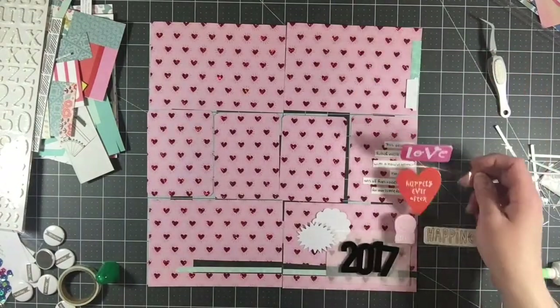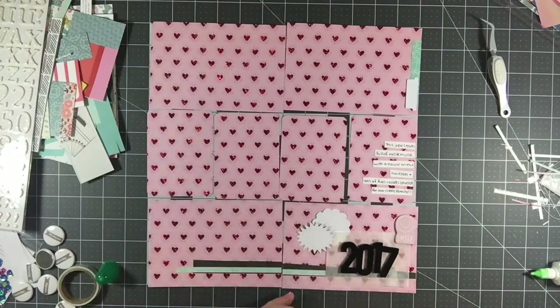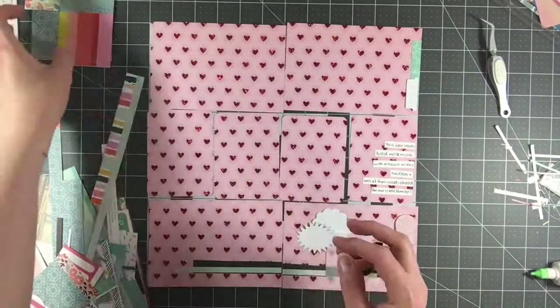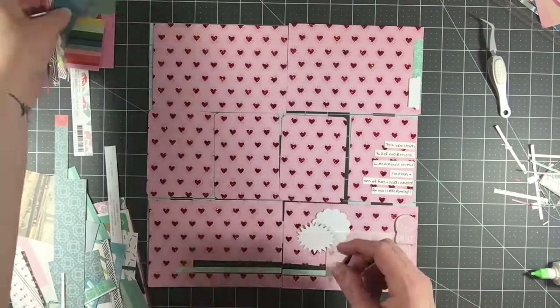I've got my journaling down and some little border strips down here at the bottom — those are just pieces that were cut off from other layouts. And then I'm going through the rest of the things that are in this kit. I've got lots of little scraps of paper, so I'm just flipping around seeing if anything looks useful to me.